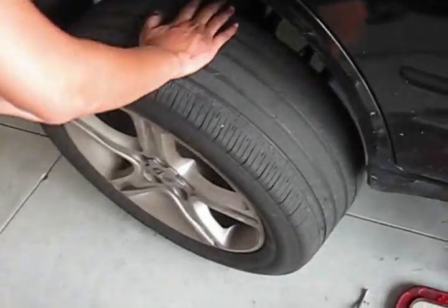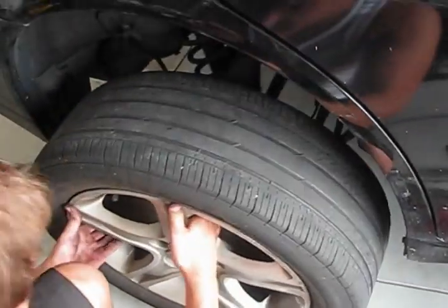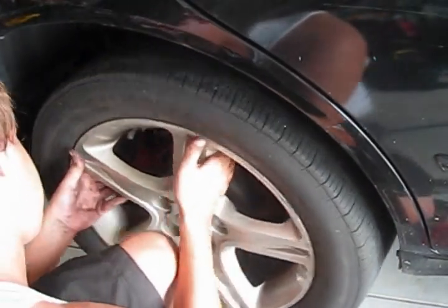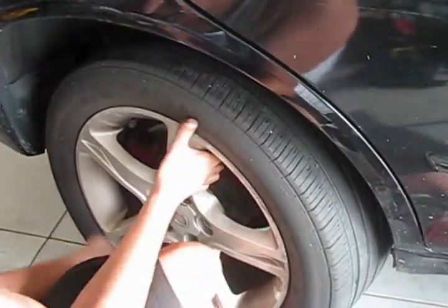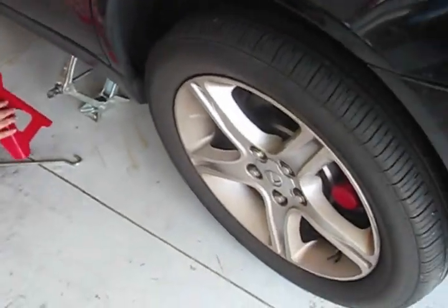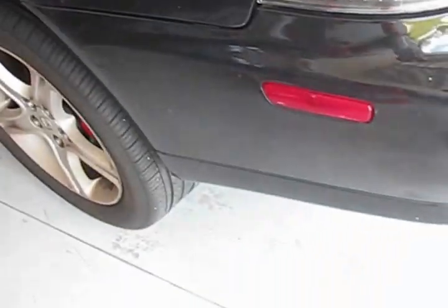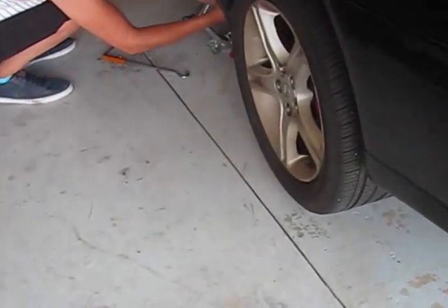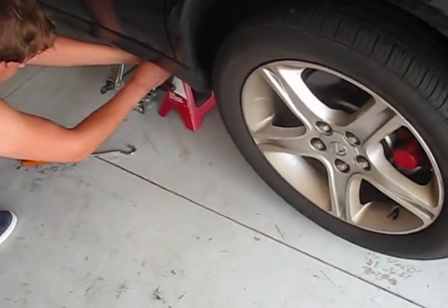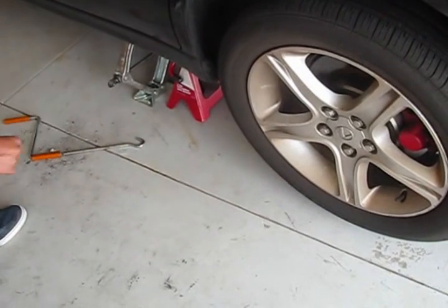The last step that needs to be performed: you just need to put the tire back on and make some drive tests to make sure that you installed everything properly. After the first set is successfully done, I will demonstrate in more detail how you can do the second part of the rear brakes.